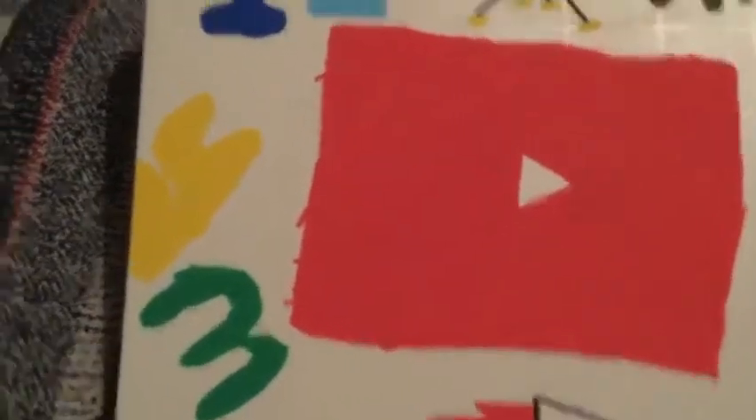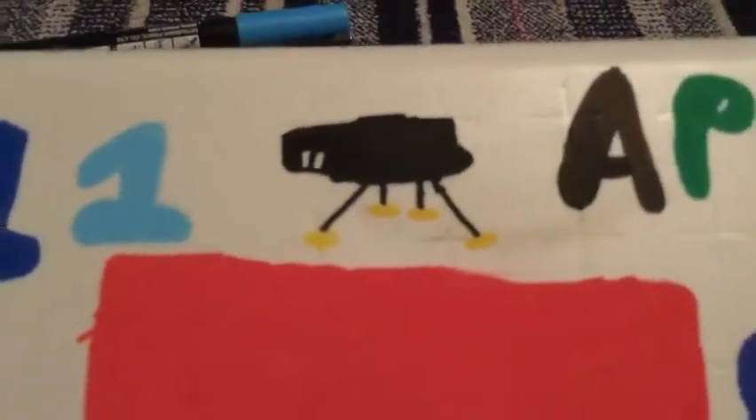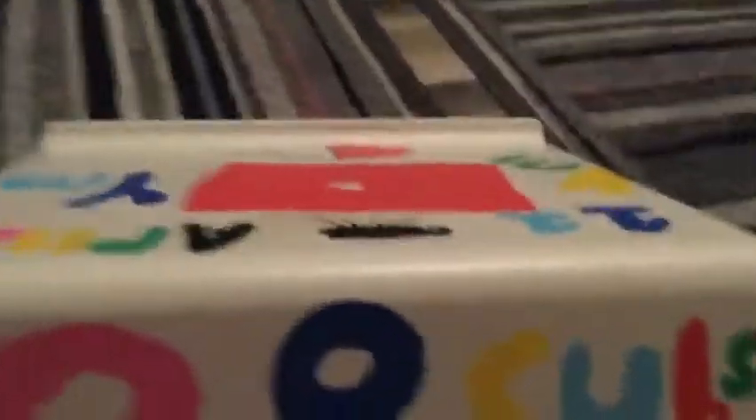Here's a closer look. Right over here I've got the subscriber count. I got lots of room to start designing. Right over here if you can see, I have SpaceX, and here I have a YM - the Y's a bit squished, but here's the YouTube logo. Then there's '11' - here is the Apollo 11 Lunar Lander. I tried to make it the best I could. Right over here: 28 subs.